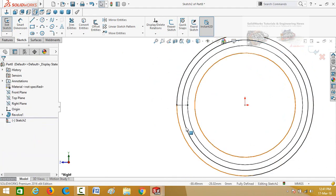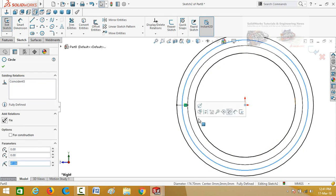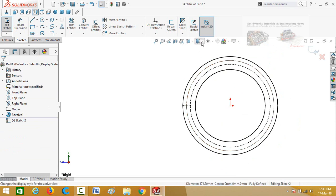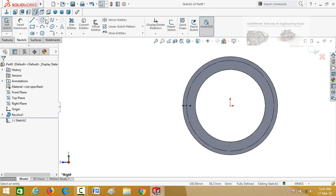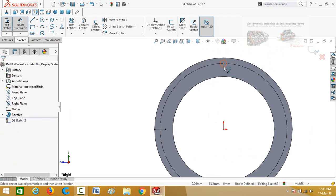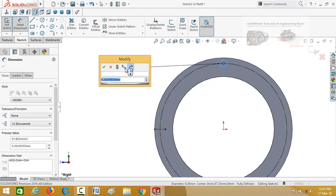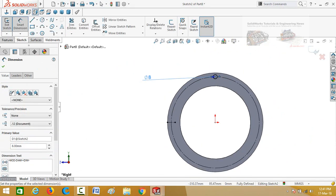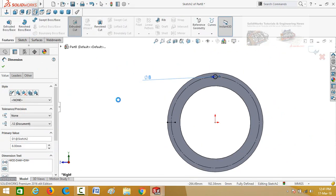Select this circle and convert it to construction geometry. Now draw one more circle on this quadrant point, define it 8 mm, and then go to the features tab and apply the extruded cut command.